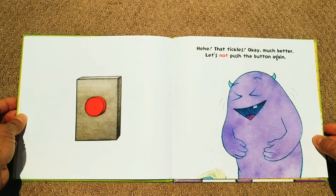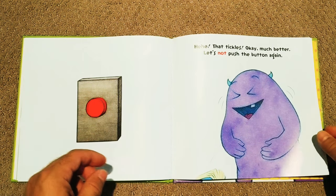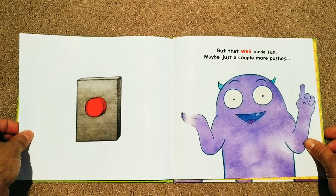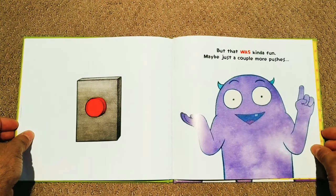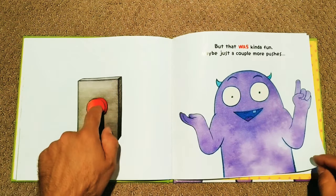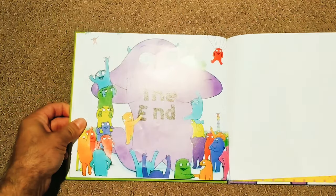Let's not push that button again. Are you sure Larry? Because that was a little bit of fun. But that was kind of fun — maybe just a couple more pushes. Are you sure Larry? Ok. There we go. Larry, what did we do?